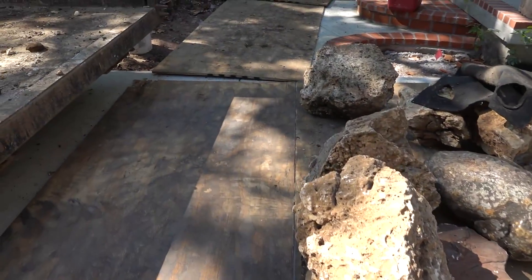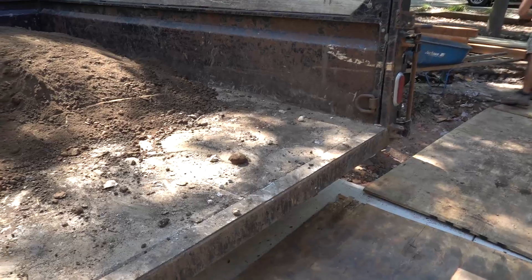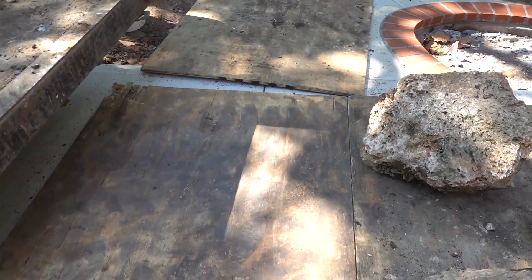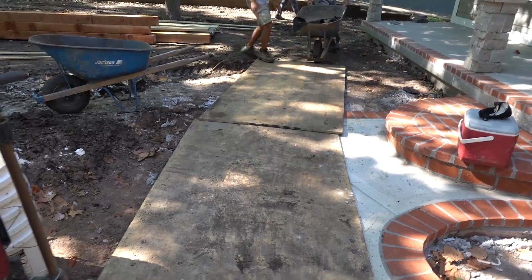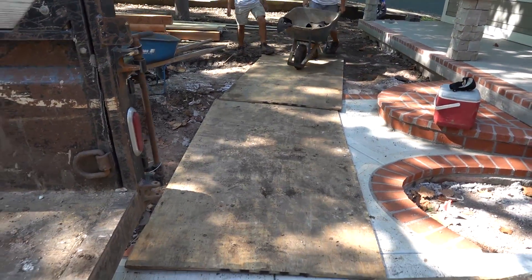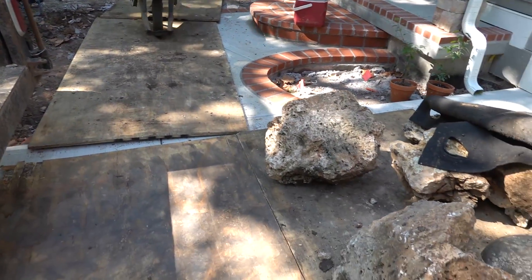There is no street parking today, so we just wanted to take some extra precautions and lay out some nice thick heavy plywood across here so we're not doing any damage, and we're minimizing the amount of dirt that we're creating and tracking across as we go.